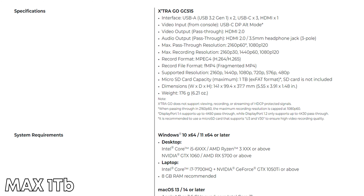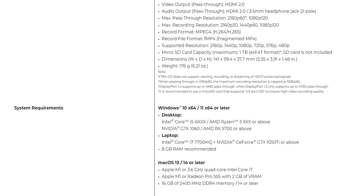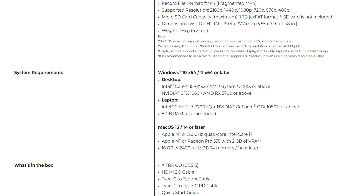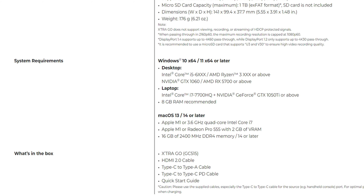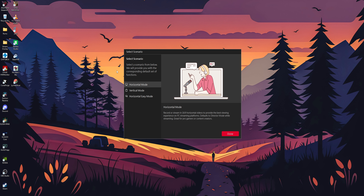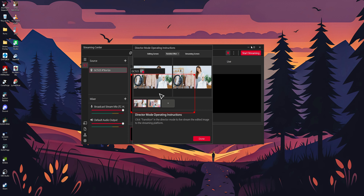I recommend getting the biggest micro SD card you can afford, but you don't need the fastest one — just check that it's at least U3, A2, V30, and format it using exFAT before putting it in the Extra Go. If you want to change between encoders and quality settings, you need to connect the Extra Go to your PC and download the Avermedia Streaming Center software, where you can access all the settings as well as stream directly to your favorite platform.